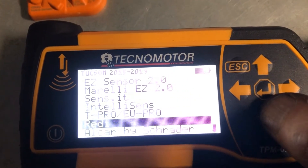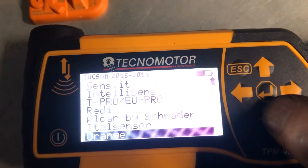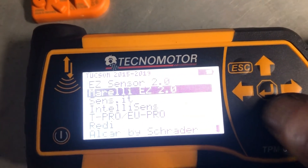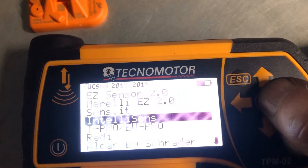But with this tool, as you can see, for this particular vehicle we have all these options, and for other vehicles you might even have more. We're using the Huf IntelliSense sensor.